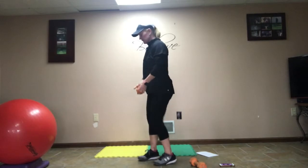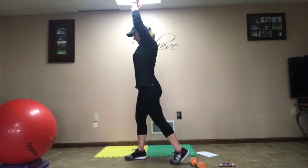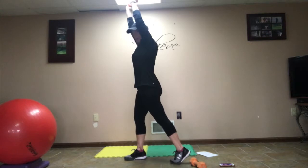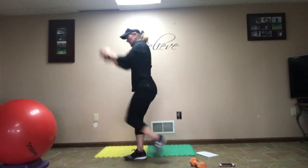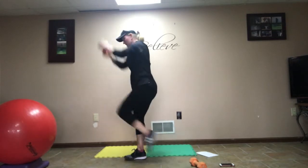Now we're going to the other side. Head up, dumbbell up nice and high, slight tap back. Here we go: 1, 2, 3, 4, 5.